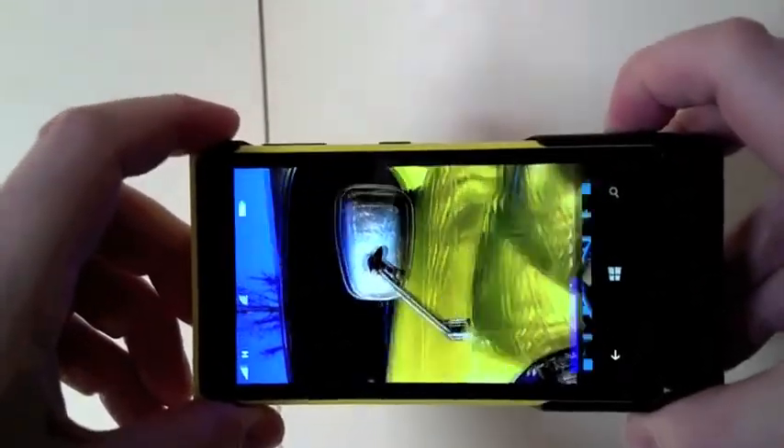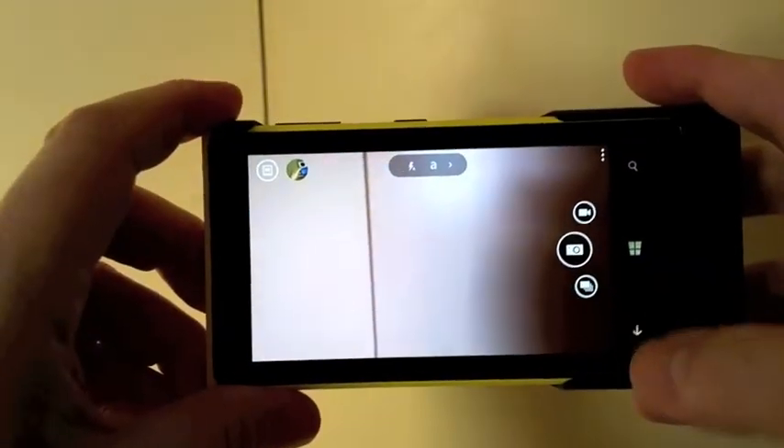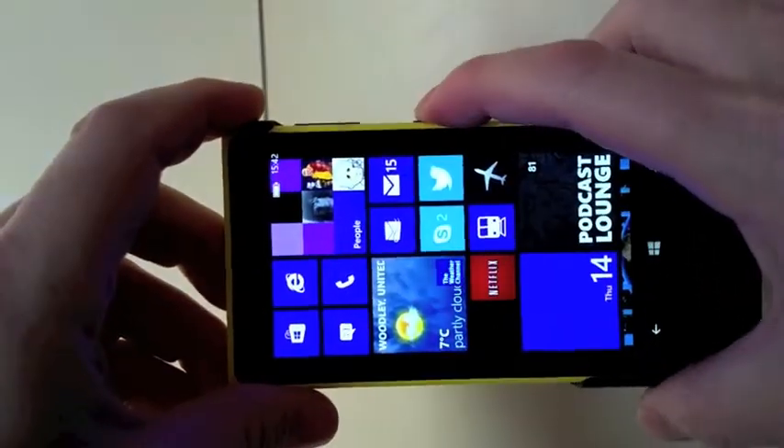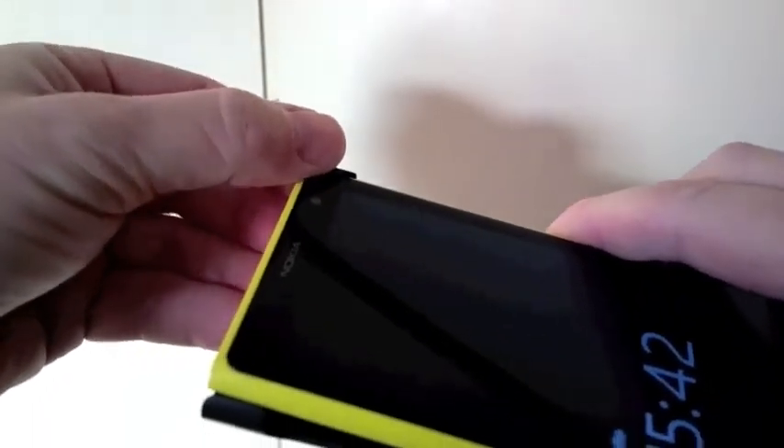You then press and hold the shutter button on the grip and you're in business taking photographs and whatever. Now when you've finished using it, how do you get it out? You can start with the clip at the top left, that comes off fairly easily, but getting the next one off just rips your fingernail off every time.